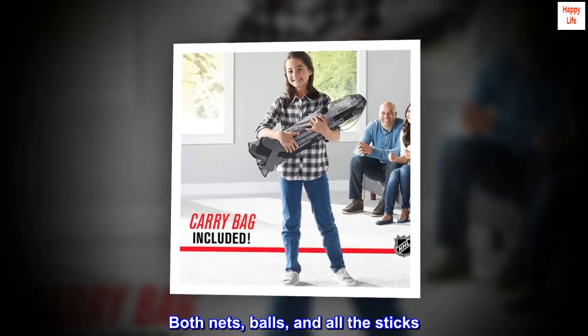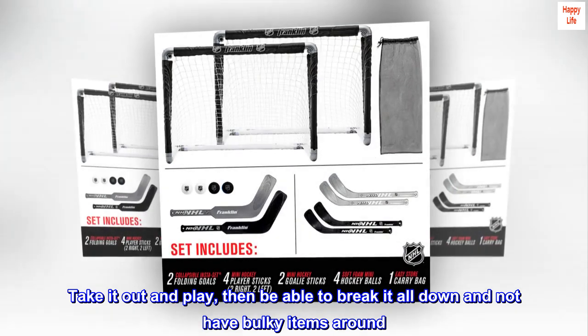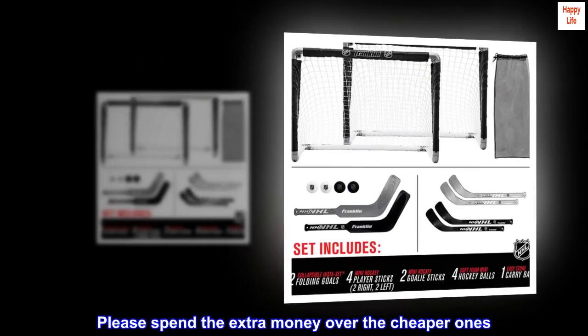Both nets, balls, and all the sticks. Take it out and play, then be able to break it all down and not have bulky items around. Highly recommend. Please spend the extra money over the cheaper ones — it's 100% worth it.